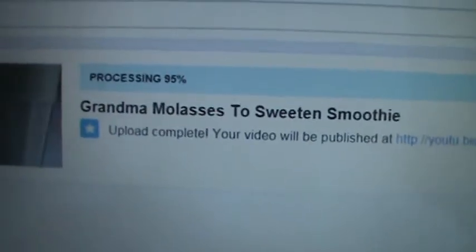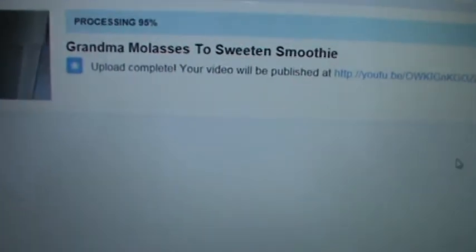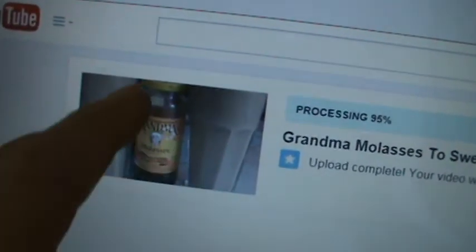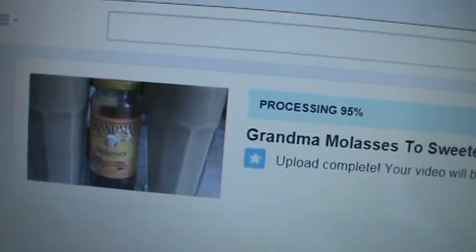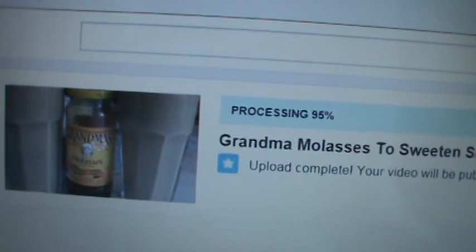My video will be published — it tells me where once it's done processing, which should happen pretty quickly because it's already 95% processed. There's my thumbnail. That means YouTube's already got it. I'm trying to make this simple. The process of uploading to YouTube is pretty simple once you know how to do it. Sometimes it takes a little while after it gets there — you can see it's still doing that little circle thing, still processing the picture upload.